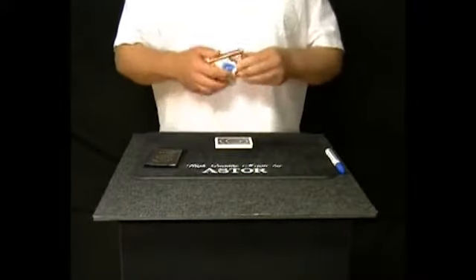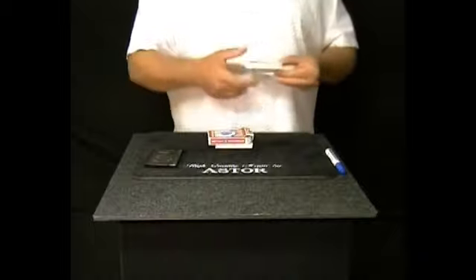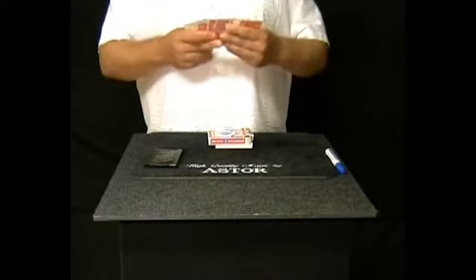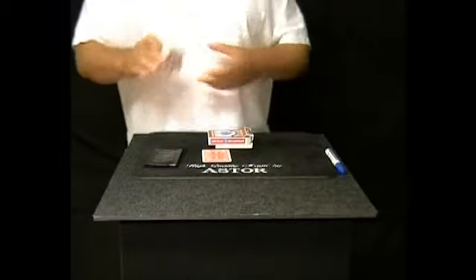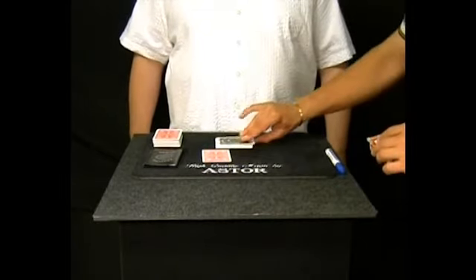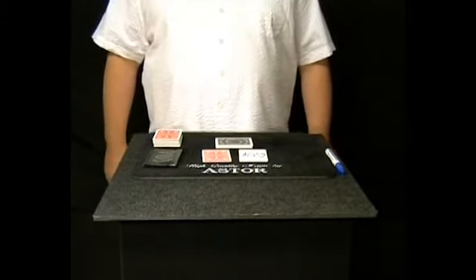Thank you. Now I take out a card from this deck. This will be my prediction card. I place this card on the table face down. Please lift up the card box from the testing cards and turn face up the top card. Your mentally selected card is the 10 of hearts.